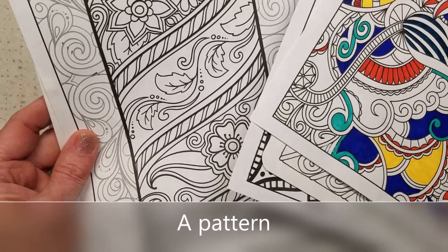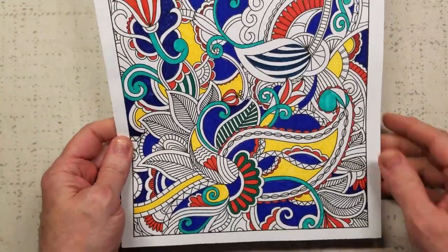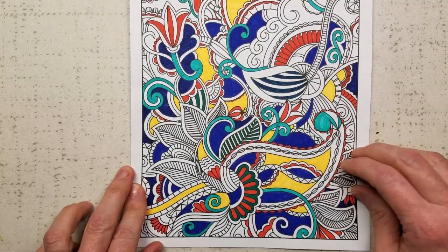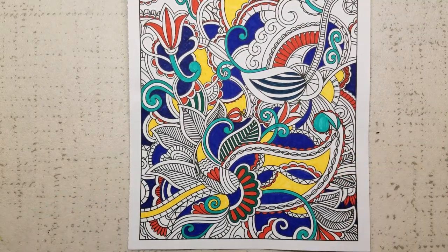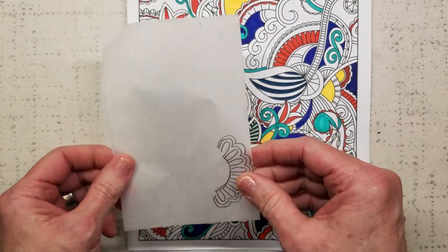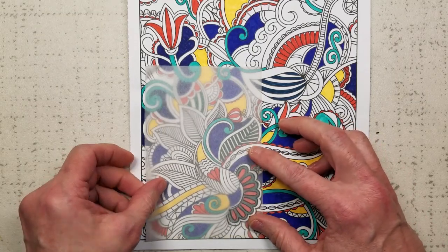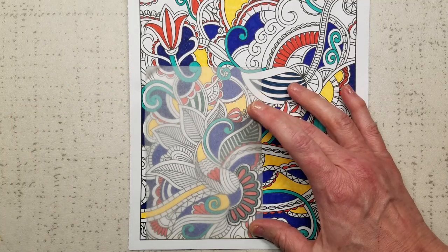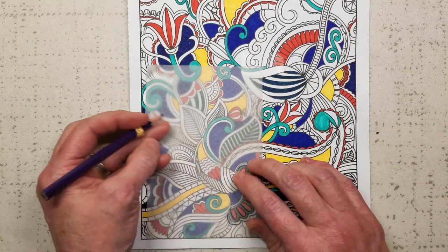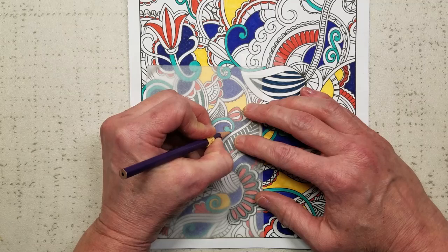What I've decided to do today — I love this area down here for a design. I take my paper and cover the area of the design that I want, and I'm going to tape this down. I've already started drawing my design because I just wanted to see if it would fit. I'm just going to draw the pieces that I find interesting and that I want to have on my design sheet.